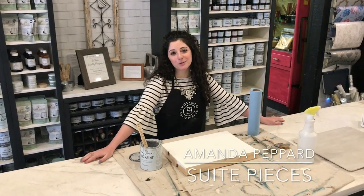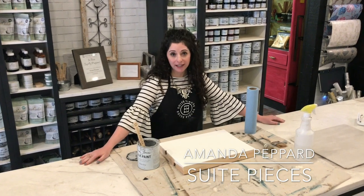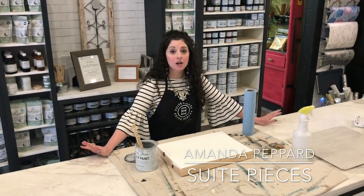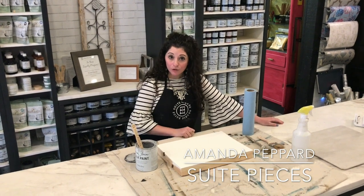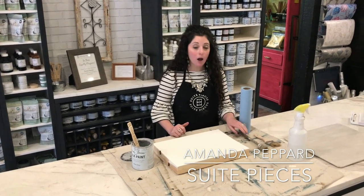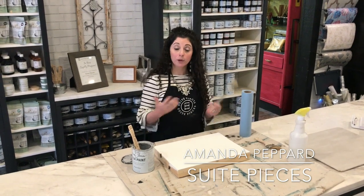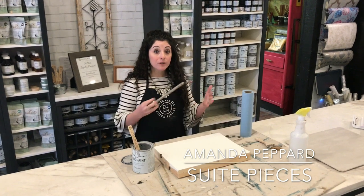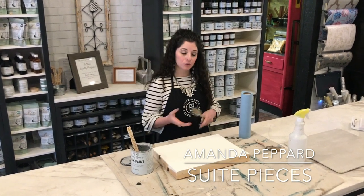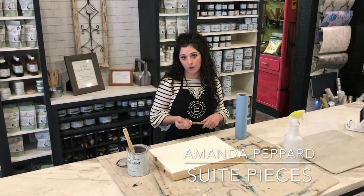Hey everyone, I'm Amanda with Sweet Pieces and today I'm going to show you how I recreated a very high-end finish from Restoration Hardware on some furniture in my little baby girl's nursery. We've been doing a blog series over on the SweetPieces.com blog, so I hope you'll head over there and check it out. We've done three different reveals so far, and this past week's post was all about how I did the finishes on the furniture.